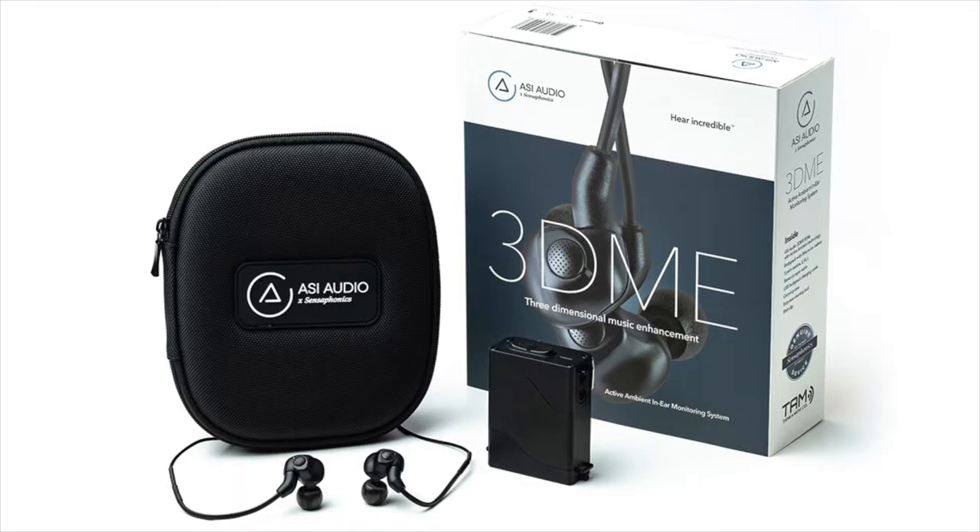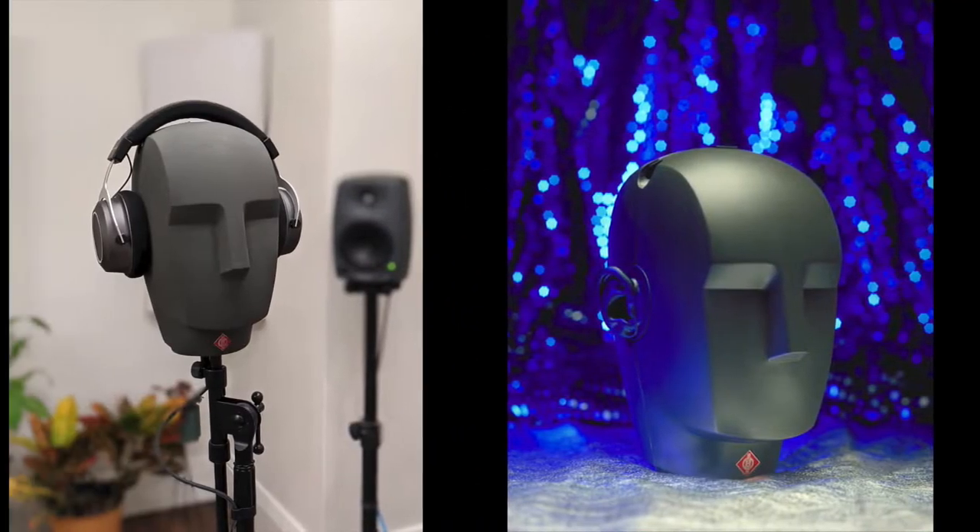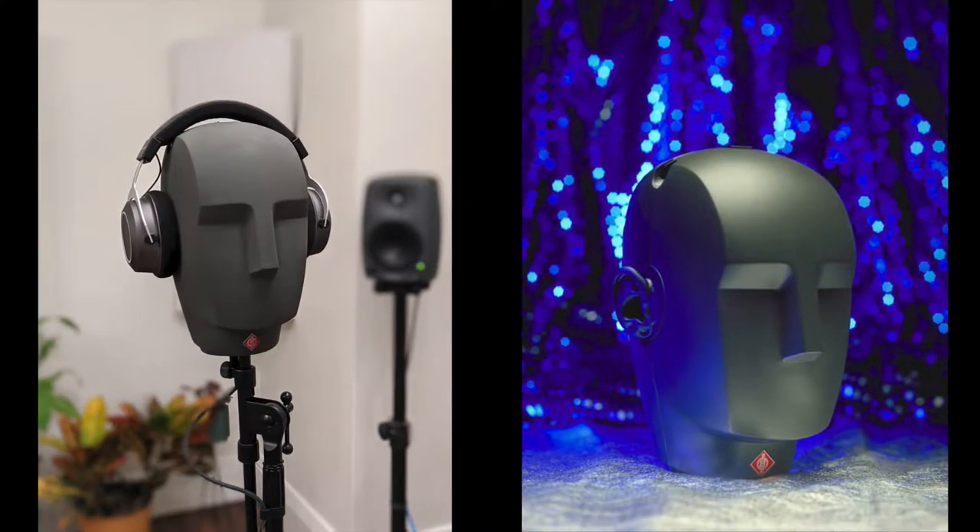The 3DME is a full IEM system, but many musicians and engineers do use it as high-fidelity hearing protection only. The recordings were made with the Neumann KU100 binaural microphones embedded in a head simulator, sort of similar to the Kymar that we all know. I set up speakers in a typical 5.1 setup for these particular recordings.